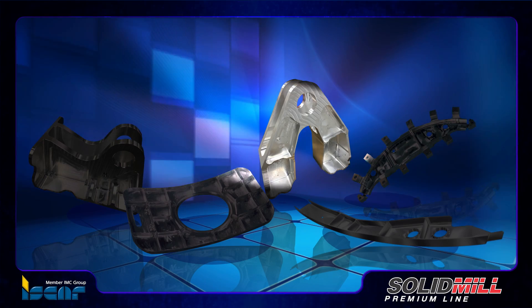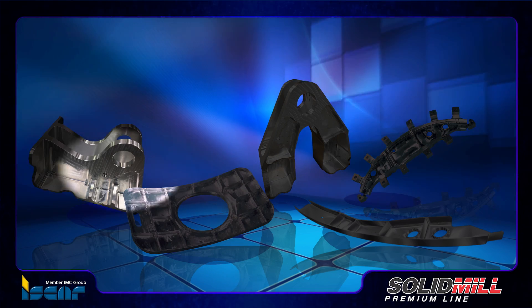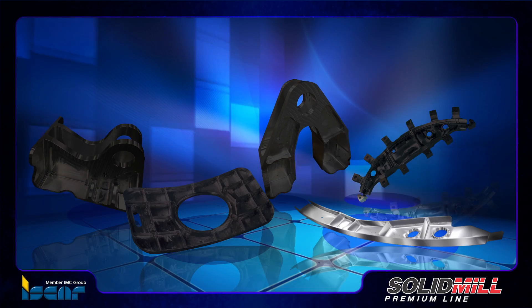Metalworking industries produce large and small aluminum parts, and in many cases require milling cutters with relatively small, modest dimensions.